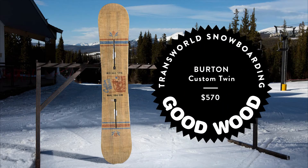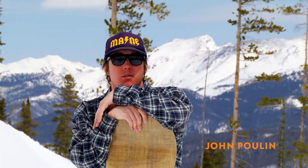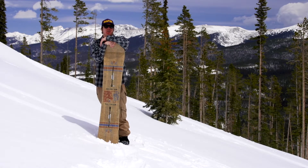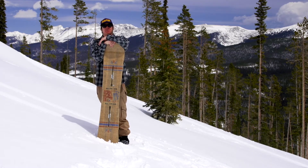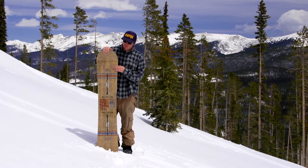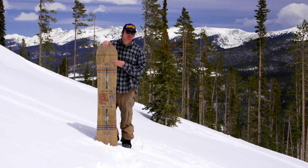This video is brought to you by — here we are folks, Winter Park Colorado, site of the 2014 traditional snowboarding Goodwood snowboard test. I'd like to show you one of these all-mountain winners, the Burton Custom Twin.